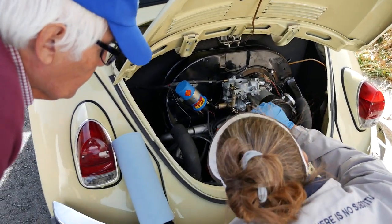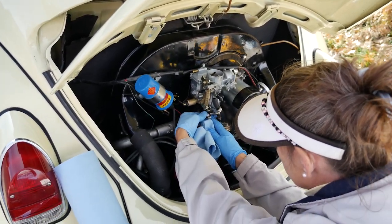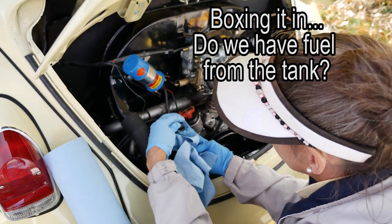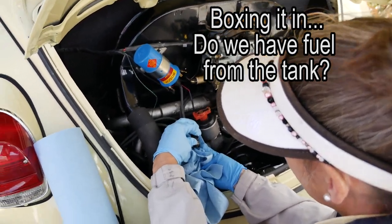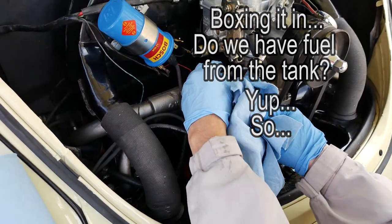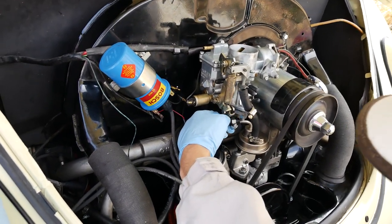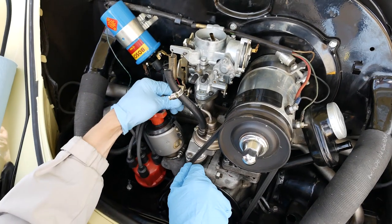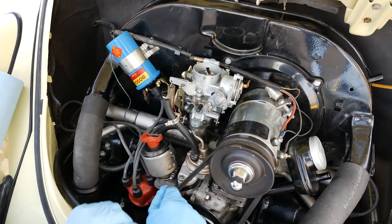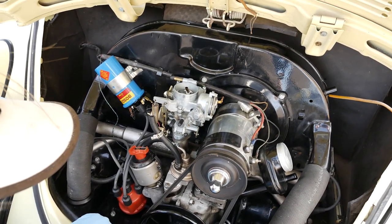Makes me wonder if the next one is going to be the pump. There's fuel from the tank here. Looks like we got gas here. The pump seems to be the culprit. At this point I guess we can pull the pump, take a look at it, and see if there's something obvious with it.